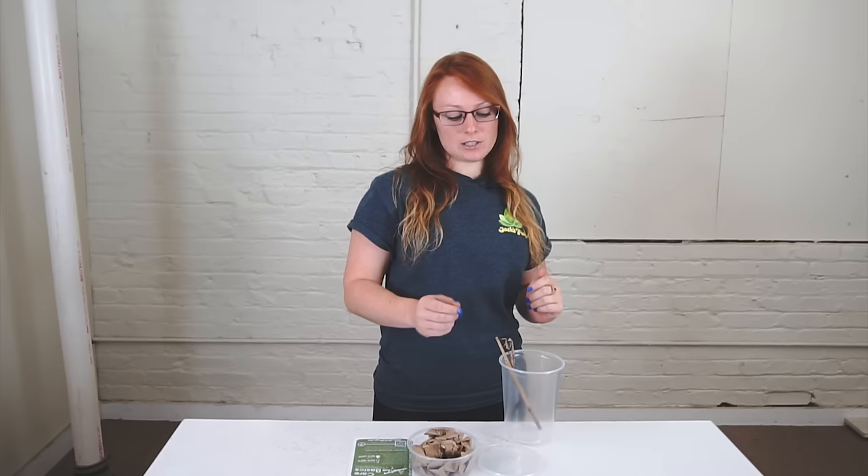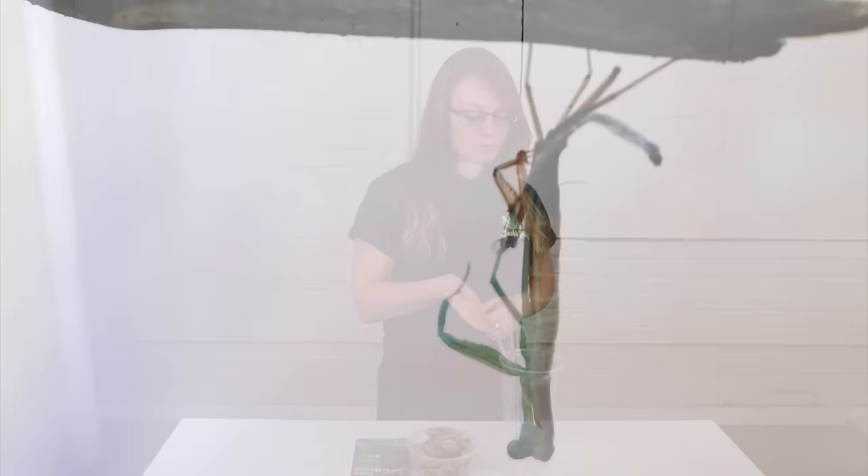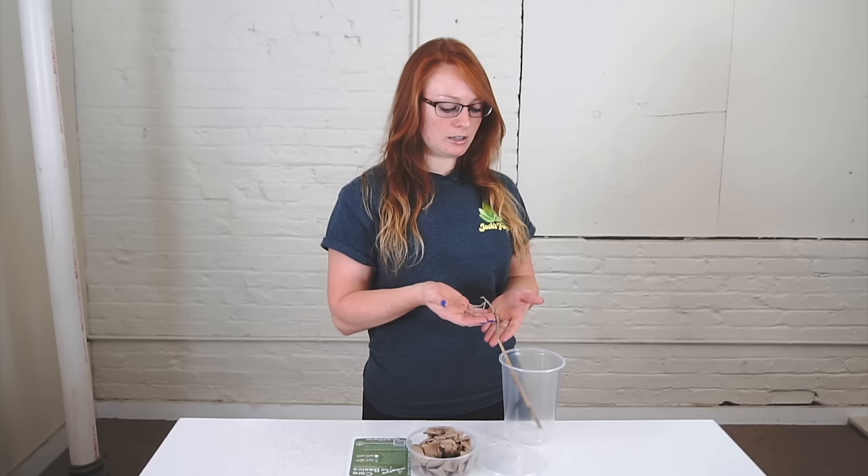Once you get them, for an adult, their housing should be at least one and a half times the height of the mantis's length, because they need room to hang down on something such as a stick or a zip tie — something they can hang upside down from. This helps them with molting, and they'll go through a few molts before they become an adult.